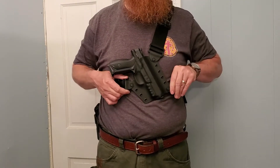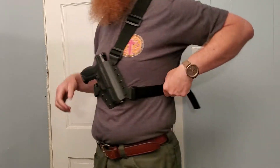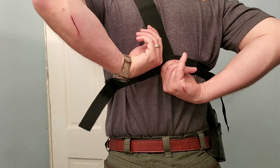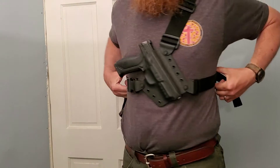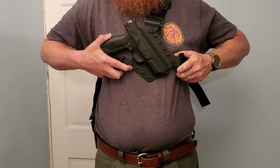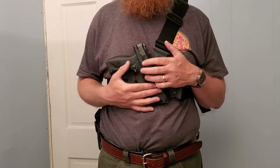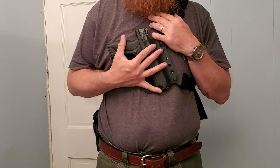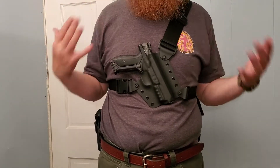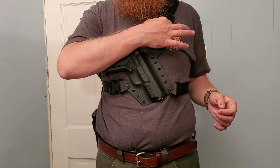I'm going to show you how the single clip upgrade works. You've got three points of suspension here — clip to the holster here, here, and here — and you've got these adjustment straps. This will adjust your ride height. In the back you've got this as one piece, all sewed together. Your two adjustment clips around your body adjust how tight this fits to your chest, and this clip here can ride it up or down.